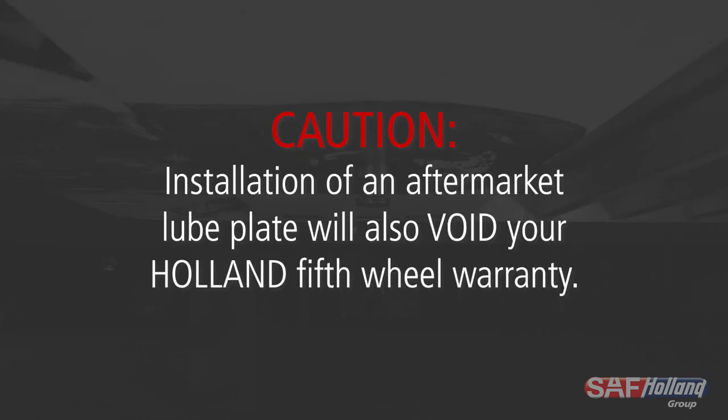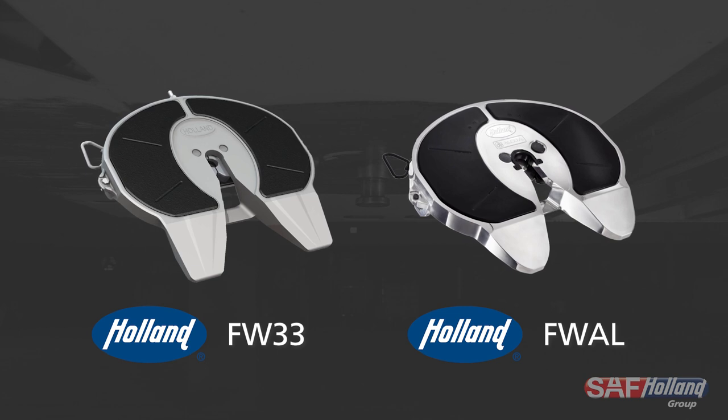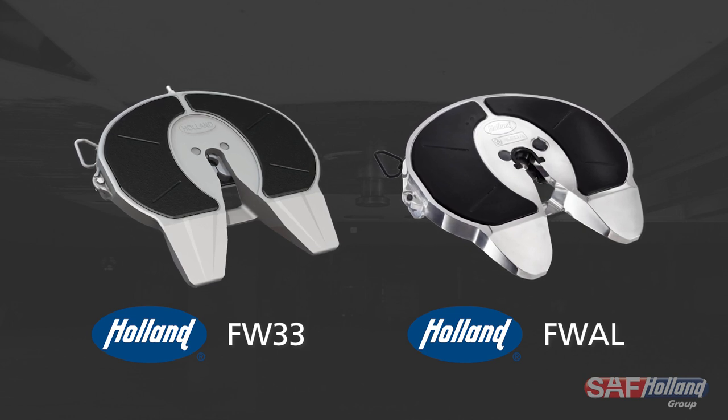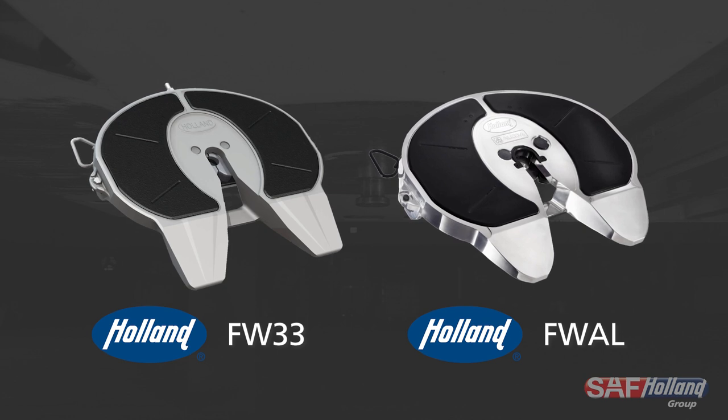CAUTION: Installation of an aftermarket lube plate will also void your Holland fifth wheel warranty. SAF Holland has engineered fifth wheels with integrated lube plates. When looking for a low lube fifth wheel, please see the Holland FW33 or Holland FWAL fifth wheels.